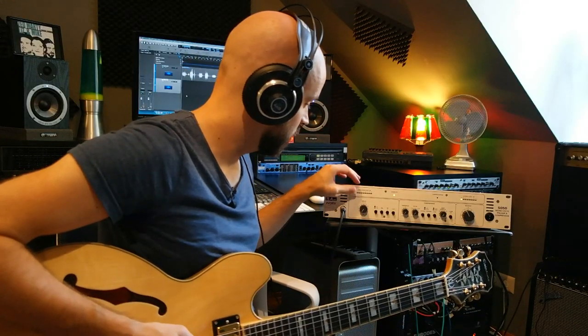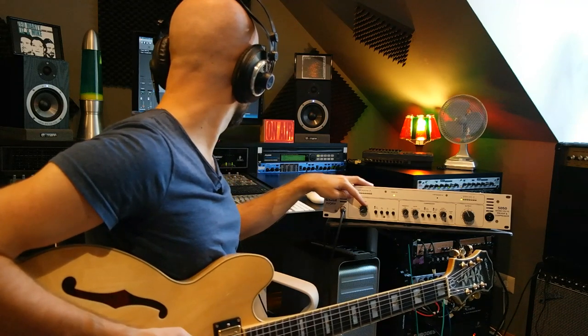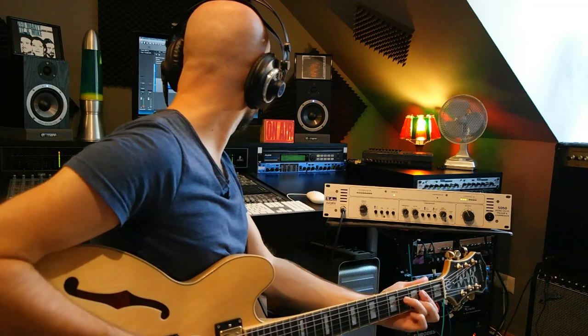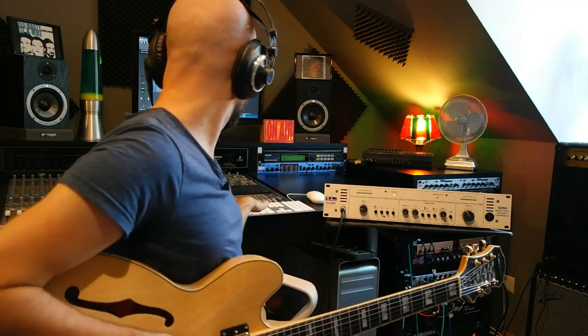I noticed that the guitar has quite a lot of output with the humbuckers, so I don't need much input gain. Let's bring it up to a good level. Seems quite nice. Let's hit record and play a little bit of guitar.